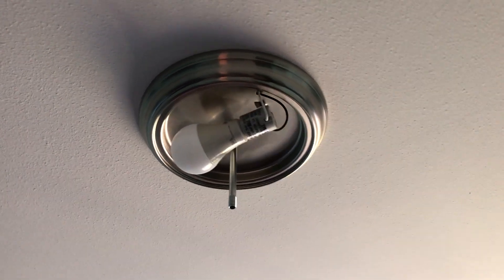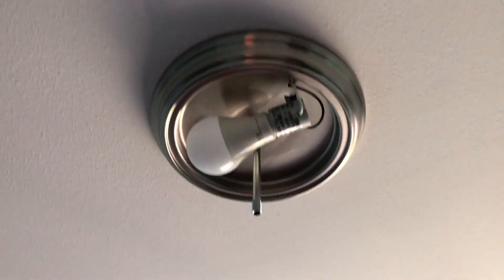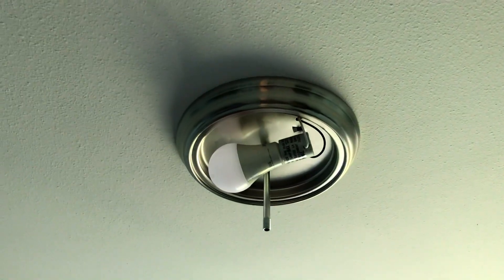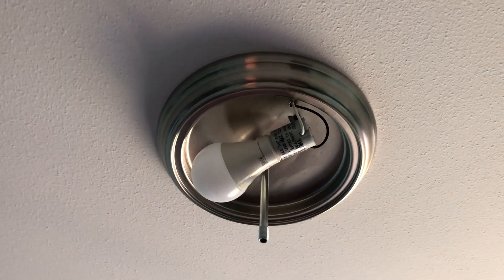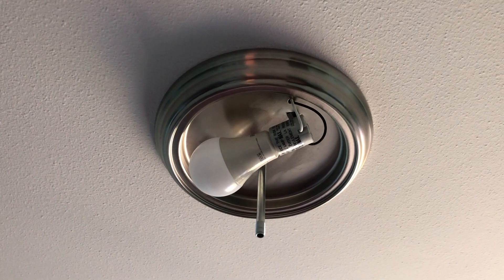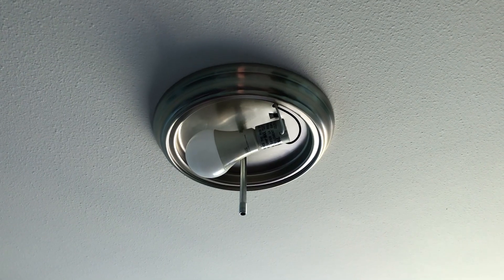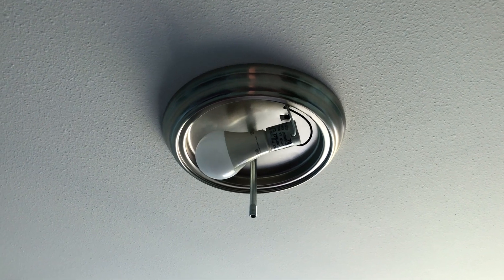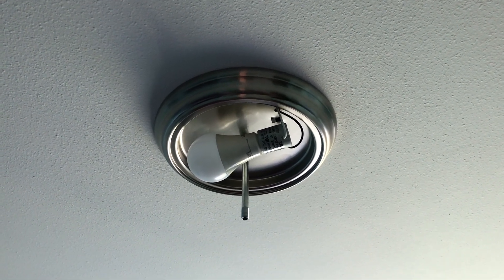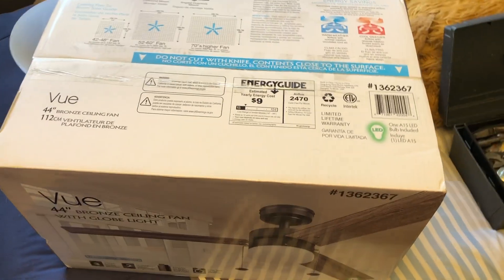Taking the globe off, we can see the previous owner really liked these giant LED bulbs. This one is daylight in color — very bright. It's probably a 75 or 100 watt equivalent. These fixtures are throughout the house — pretty basic, but seem to be decent quality. Remember to turn off power before doing any of this electrical stuff, so you do not have any issues. With the ceiling light removed, let's go ahead and unbox this fan.